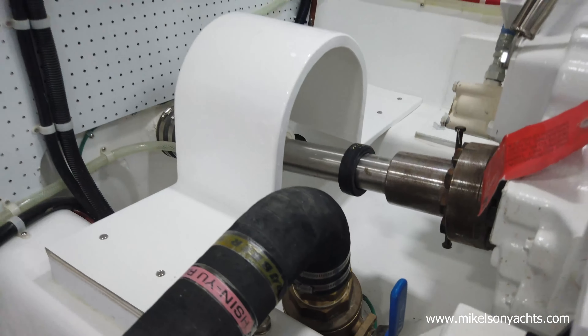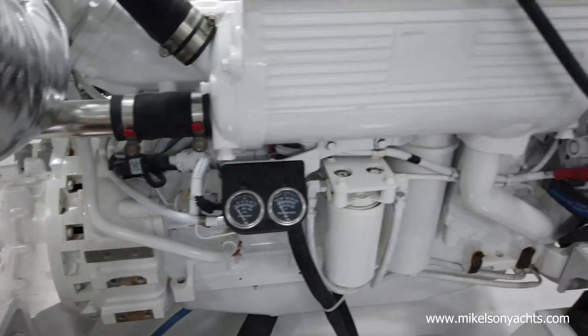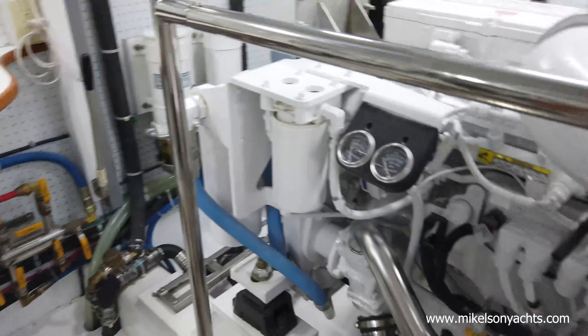Right here you really notice how we were talking earlier about the hull being cupped — this shaft comes out very very flat, very low angle. It's hard to show in the video but these engines are sweet.